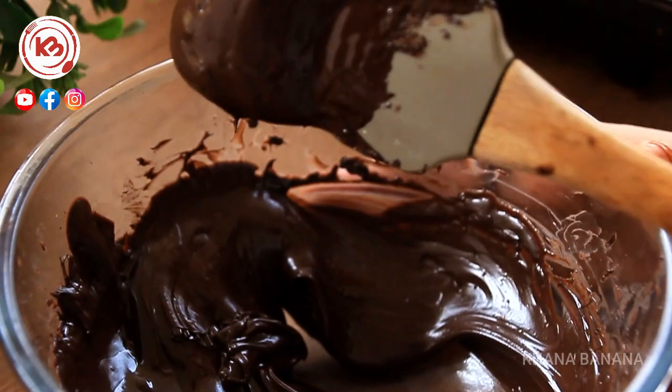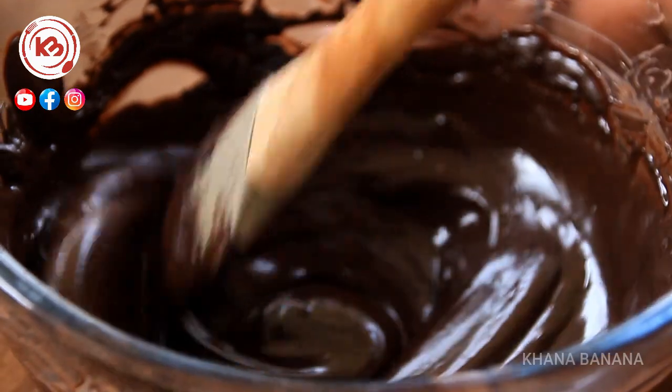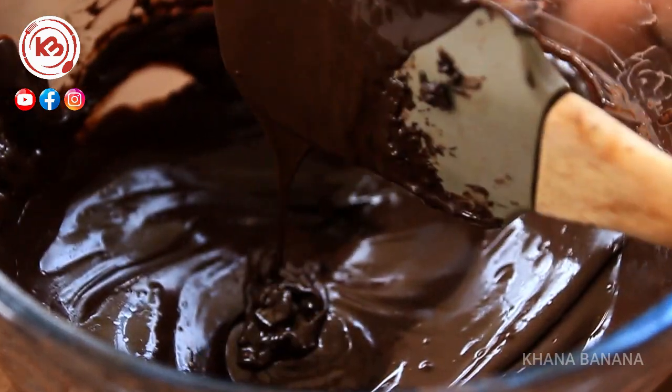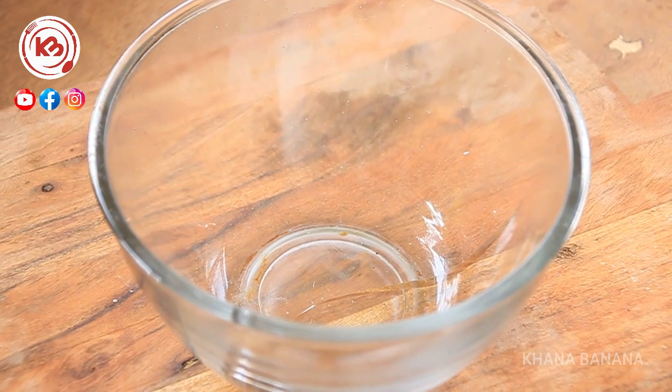We will melt the chocolate again and set it aside. Then we will use the other bowl and let's continue.